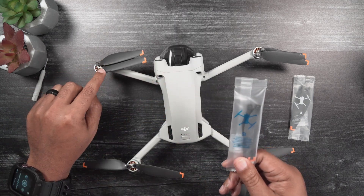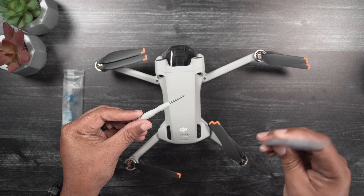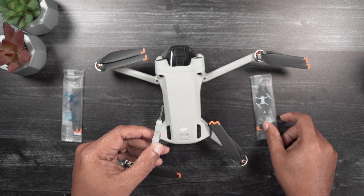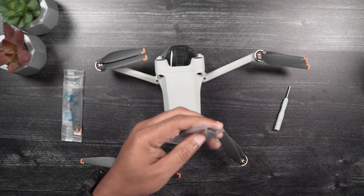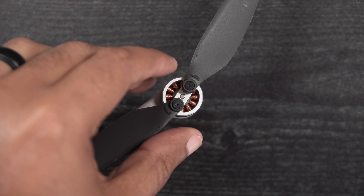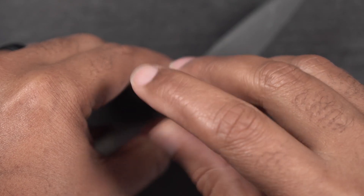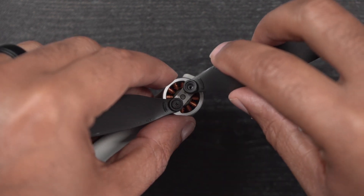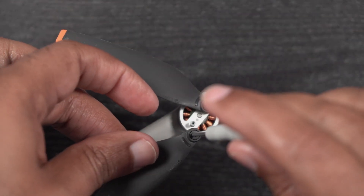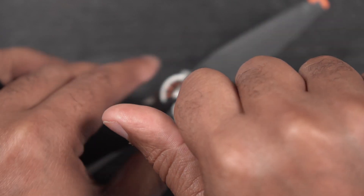When preparing to change propellers, you'll need the screwdriver that came included in the Mini-3 Pro box, as well as the proper spare set of propellers for the respective motor locations, either A or B. To change the propellers, first remove the proper propeller from its packaging. You can also remove the spare screws and set them aside. Unscrew either both propellers or just one if only one is damaged. Set aside the damaged propeller. Next, carefully screw in the new propeller, or both if both are needing to be replaced. Although this is a fairly straightforward and simple task, putting the new propellers on incorrectly or loosely can result in the loss of the drone, or worse yet, damaged property.